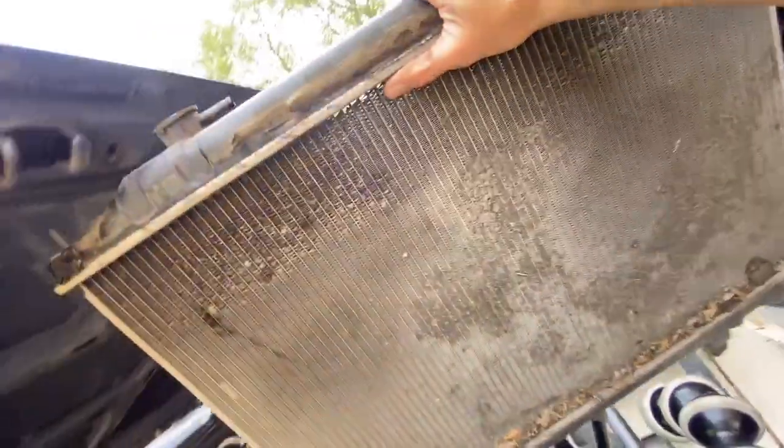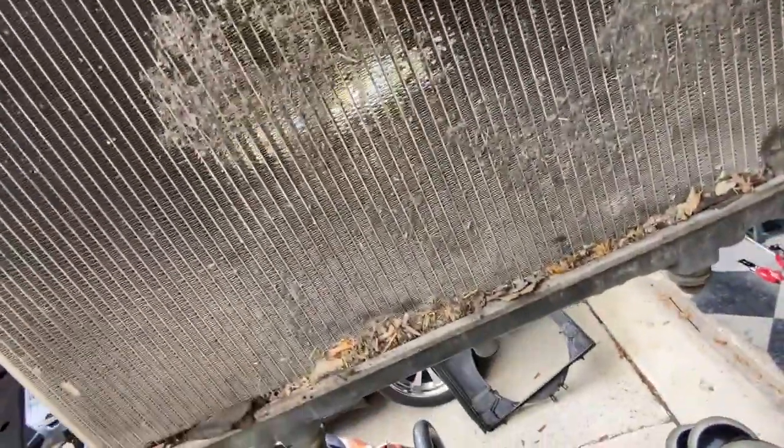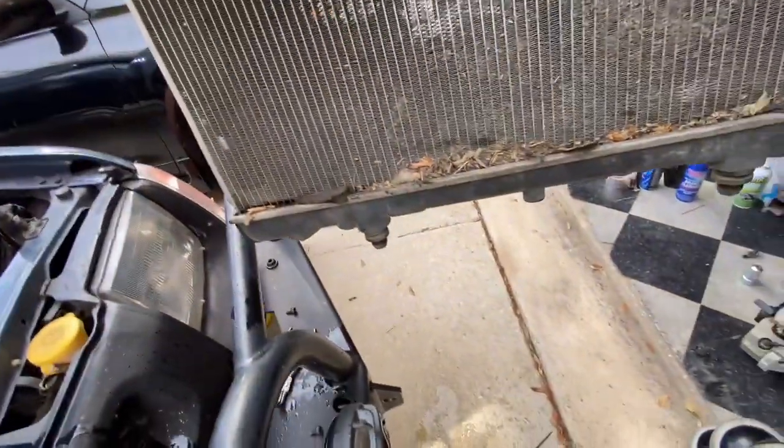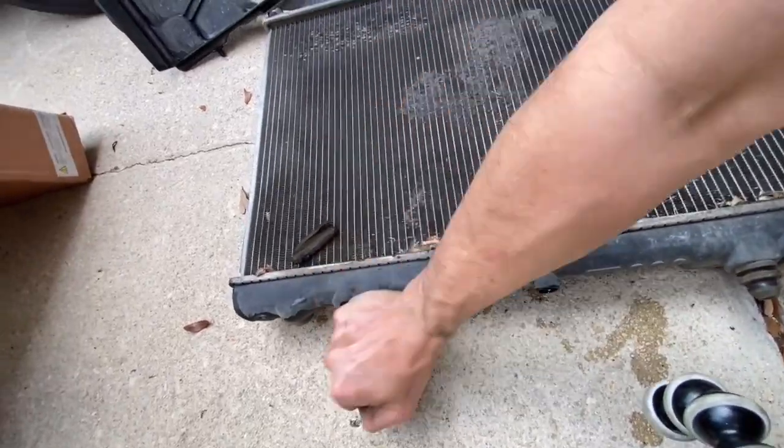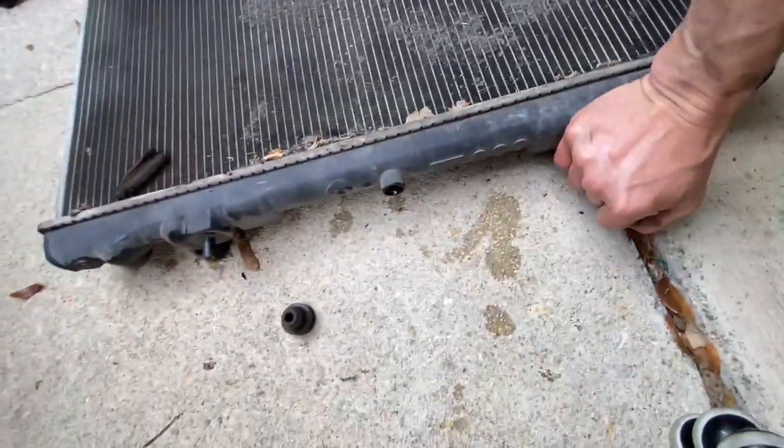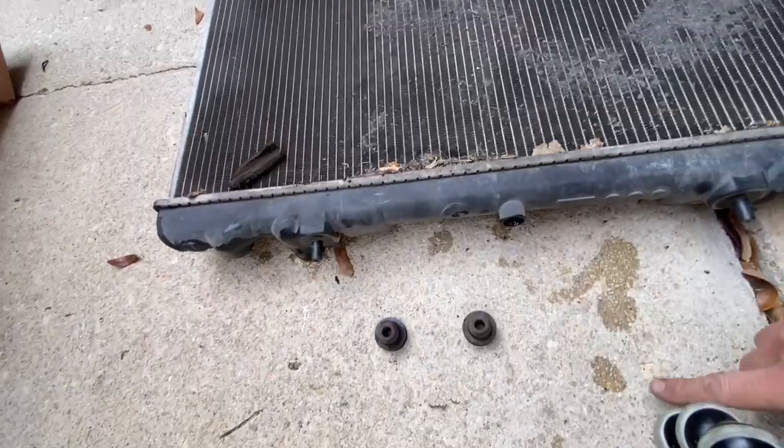Wow, it's dirty - you can sort of see through it but it's a mess. On the bottom there are a couple of rubber grommets you're going to want to save - they twist right off.